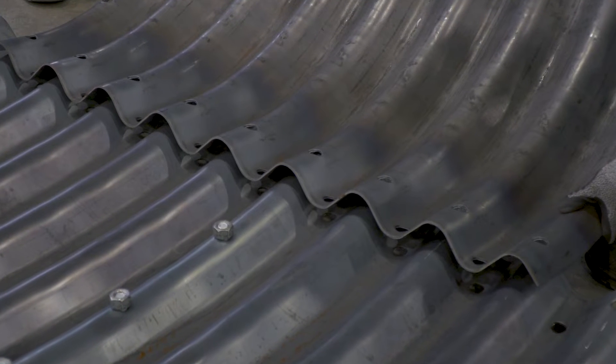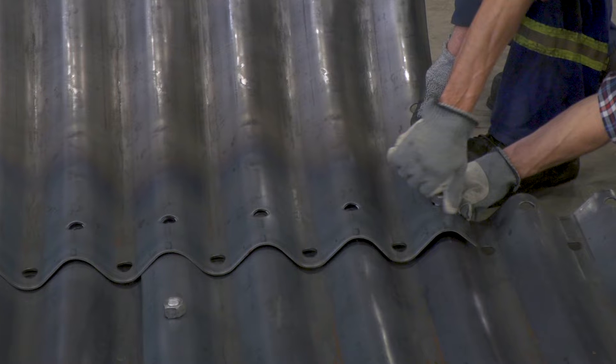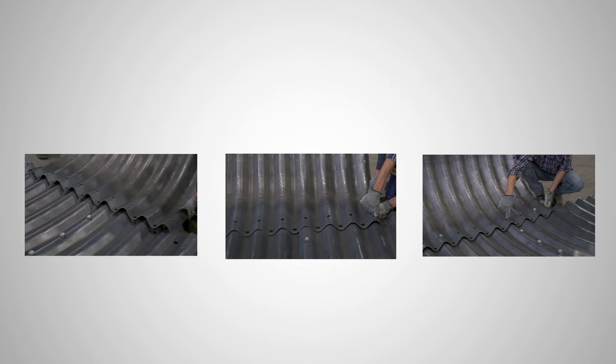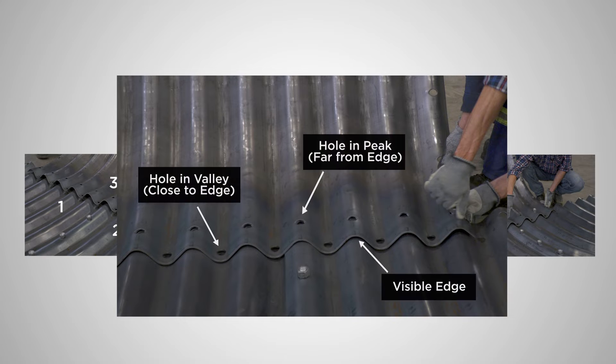When the invert is complete, it is time to start installing the corner plates. It's important to follow the assembly drawings that show how the plates are put together and the correct overlaps. There are two rules that must be followed for correct assembly. Rule number one: the structure cannot have four plates meeting at any location. The picture on the left shows how three plates are meeting the joint — two plates on the invert and one plate on the side. Rule number two: for the longitudinal joint, the hole in the valley located closest to the visible edge must be maintained. The picture in the center shows how the bolt hole in the valley is close to the edge of steel that you can see, and the hole on the peak is further away from the visible edge.